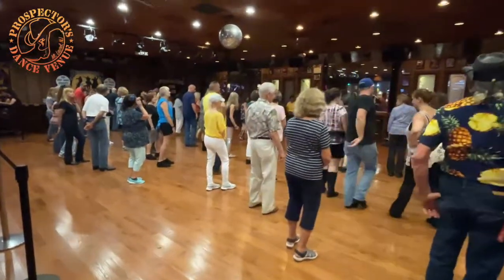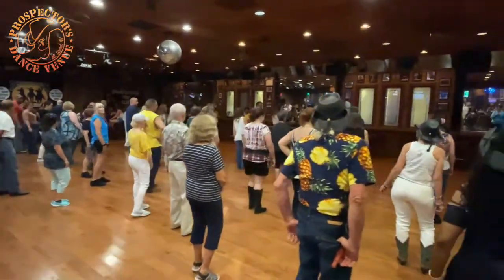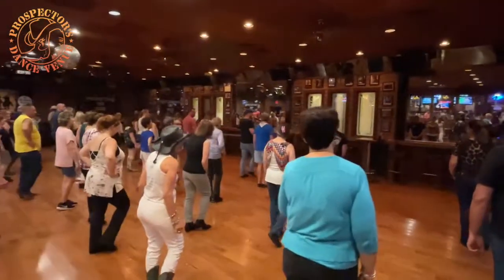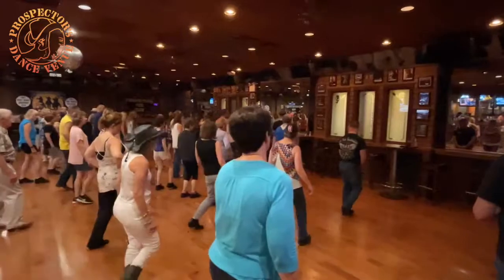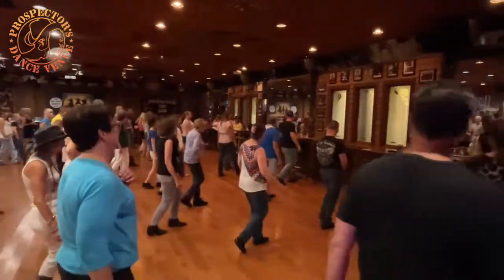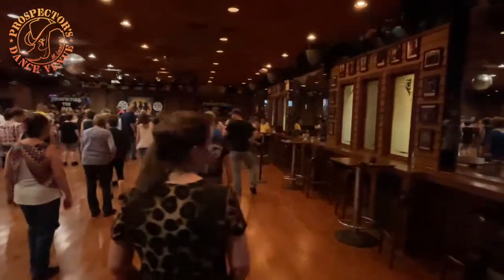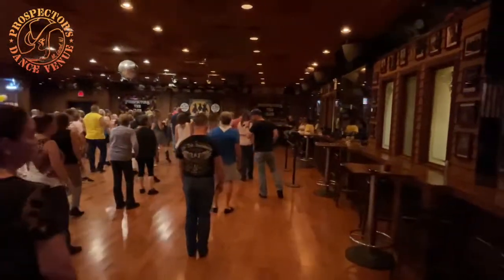Just so everyone can see me. Weight's on that left. So we're just walking — we're going to walk right, left, hip bump, bend, bump, rock left, replace, quarter, chop, chop, chop — left, right, left. And we face three o'clock, almost hit nine.